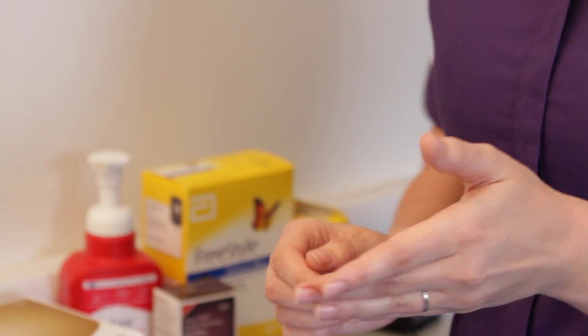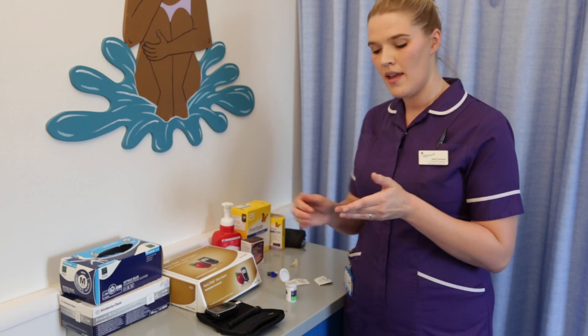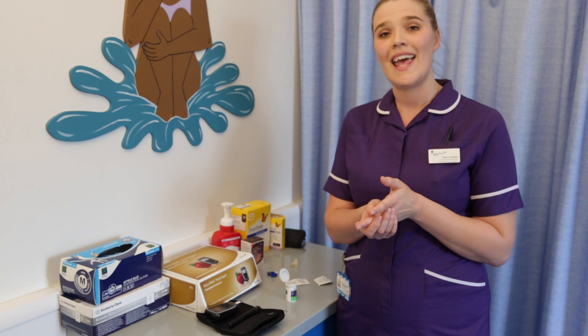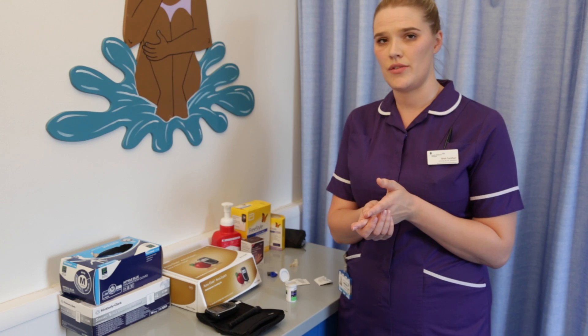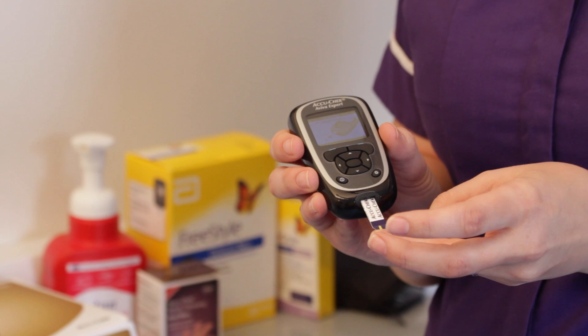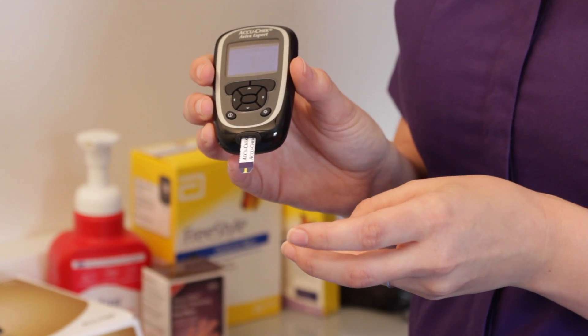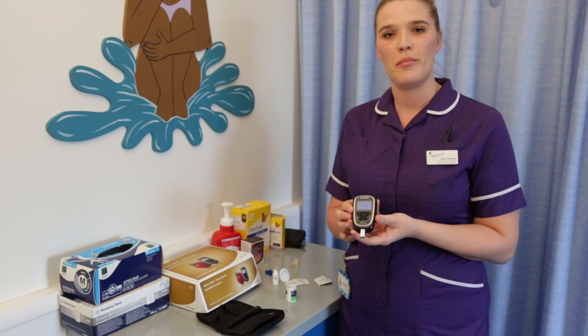You should then have a small drop of blood at the end of your finger. Wipe this away — this is so that we've eliminated any possibility of there being anything extra on that finger. Take your blood glucose meter and touch the straw end to your blood, and a reading will appear on your screen.